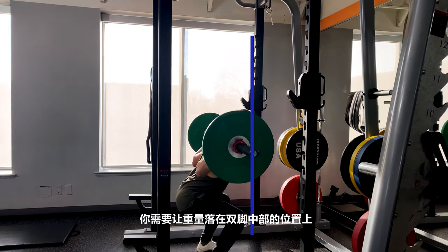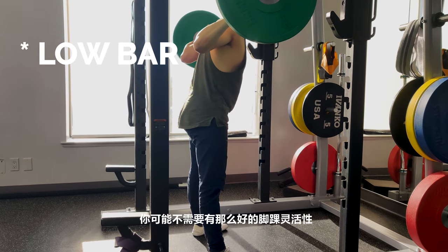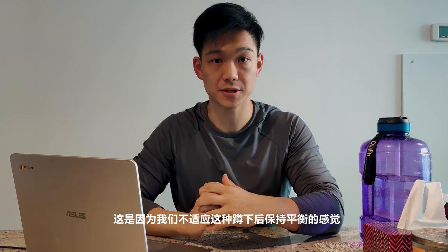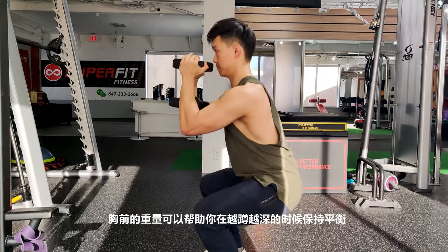For a high bar squat, you want the weight distributed straight down through your midfoot. A common myth is that your knees cannot pass your toes — for a deep squat, your knees most likely will need to pass your toes to some degree, depending on femur length. The taller you are, the more ankle mobility clearance you need. For a goblet squat, the weight in front helps you counterbalance as you squat deeper and deeper.